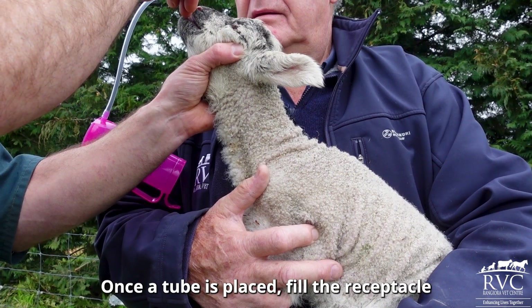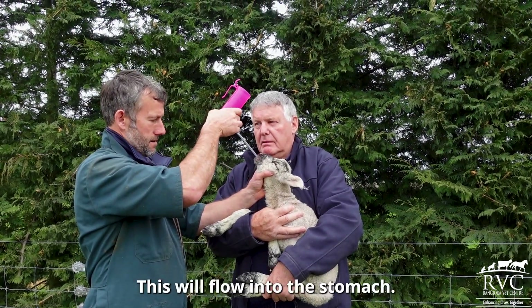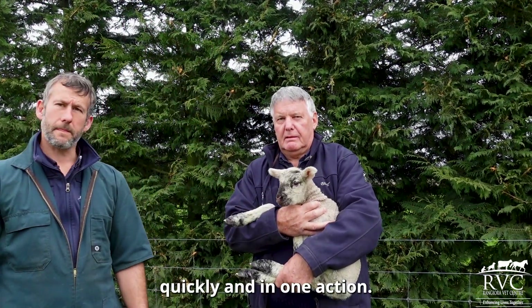Once the tube is placed, fill the receptacle with the milk, colostrum or electrolyte mix and raise this to above the head. This will flow into the stomach. Once the receptacle and tube are completely empty, retract the tube quickly in one action.